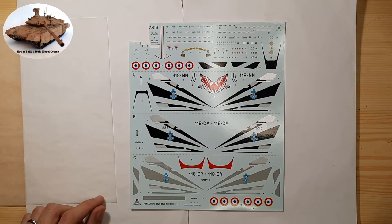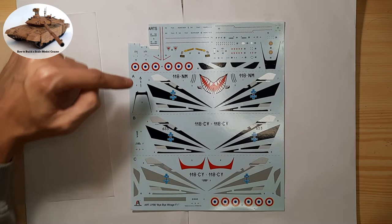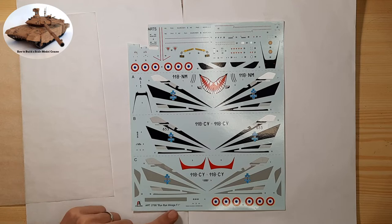Decals and decal production. What are decals? Decals are a bit like stickers, and thanks to them it is possible to add details to the scale model that would be very difficult to paint — for example, logos or numerical markings.